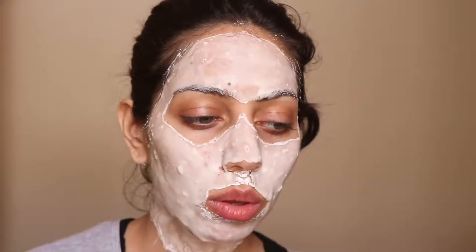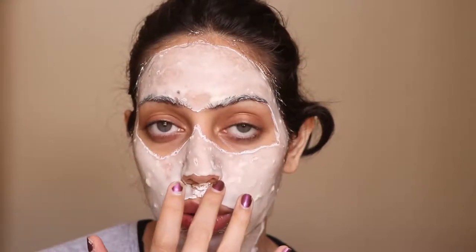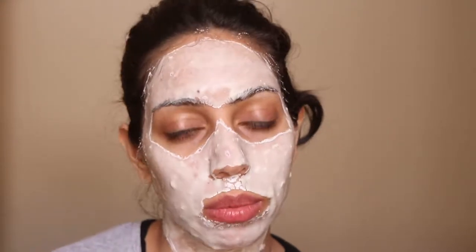A couple of things: it originally retailed for 2,200 rupees on Amazon, but it's now being sold for 750 rupees, and I picked it up for that. I think peel-off masks are very hydrating and really help to clear out the skin if used the right way. You don't have to overdo it — using it maybe once a week is my personal preference.